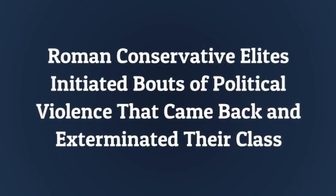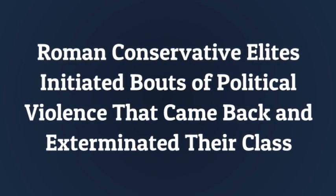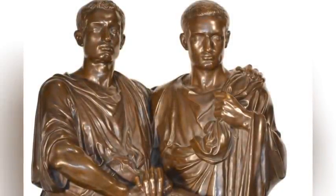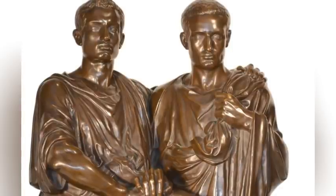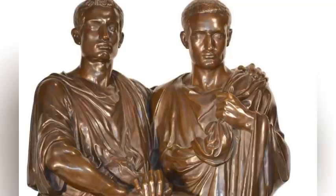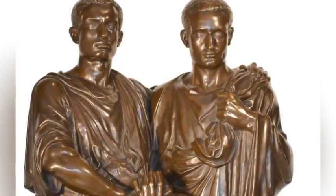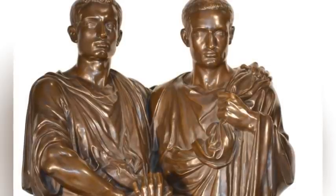After one of his supporters was killed by Roman conservatives, Gaius Gracchus and his followers retreated to the Aventine Hill — the traditional asylum of plebeians in an earlier age. In response, the Senate enacted a novel decree that ordered the consuls to go after Gaius, which they did with a mob. When he saw that all was lost, Gaius committed suicide, while the mob fell upon and massacred hundreds of his followers, then threw their bodies into the Tiber River.